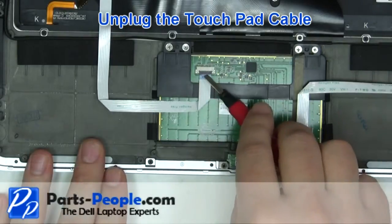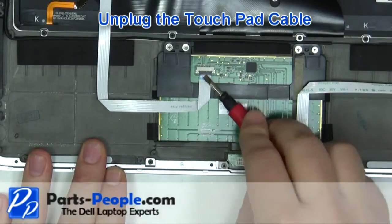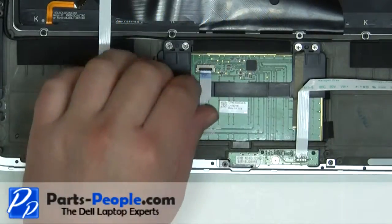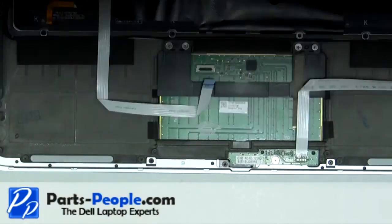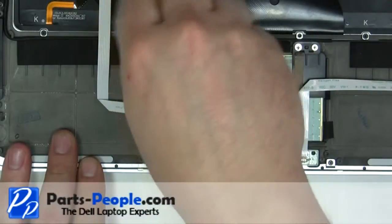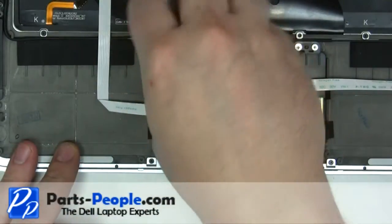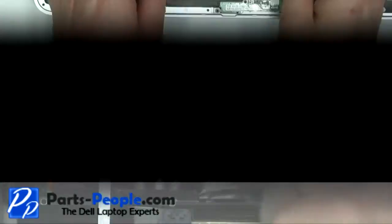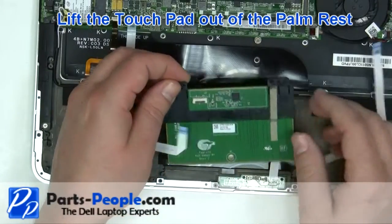Remove the touchpad cable by lifting up the latch and sliding the cable out. Remove the 4 screws. Carefully lift the touchpad out of the palm rest.